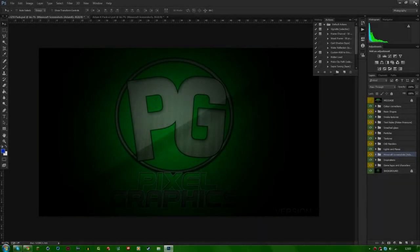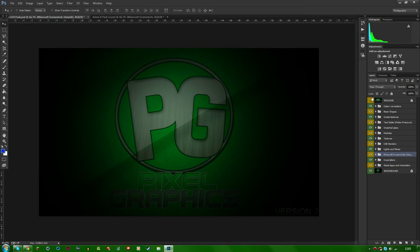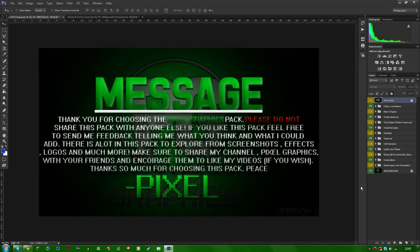Hello guys and welcome back to another video. Today I'm going to be talking about something new that I'm actually going to be selling — my original graphics pack. This graphics pack comes with a lot of things, and I wanted to put it out there because I spent a lot of time on it and I think you guys will enjoy it. It's only about five quid — five pounds — in the store.